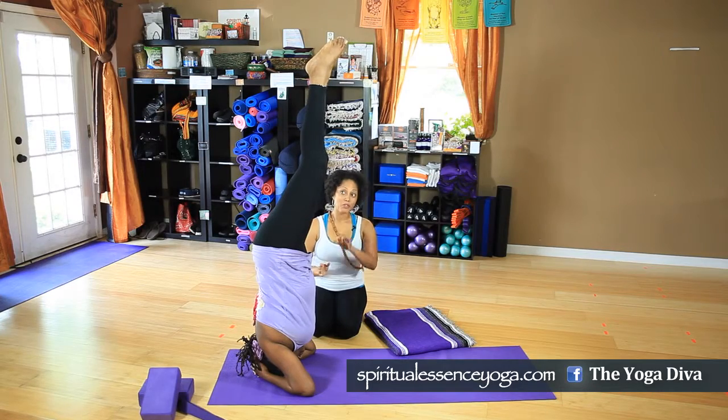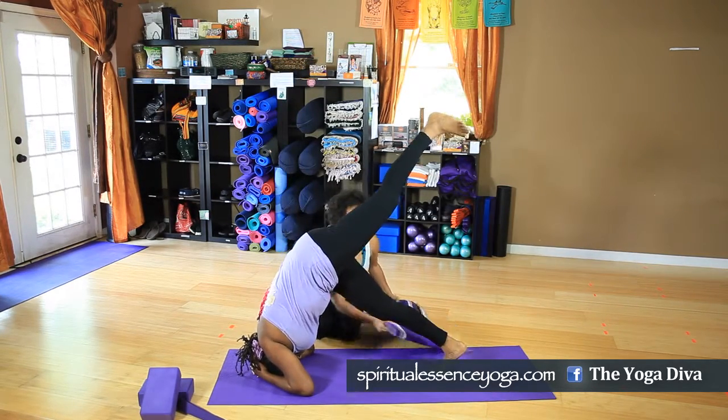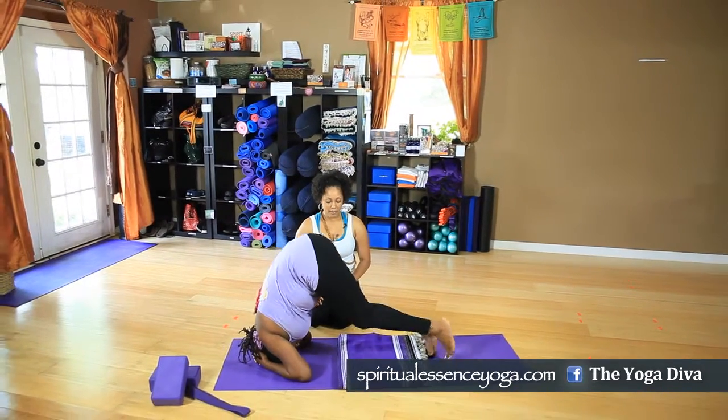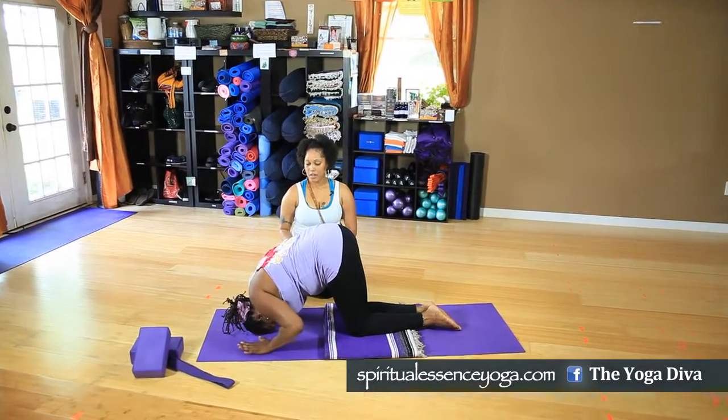To come out of the pose, slowly lower one leg down, followed by the other. Drop your knees onto the mat, and come back onto your hands and knees.